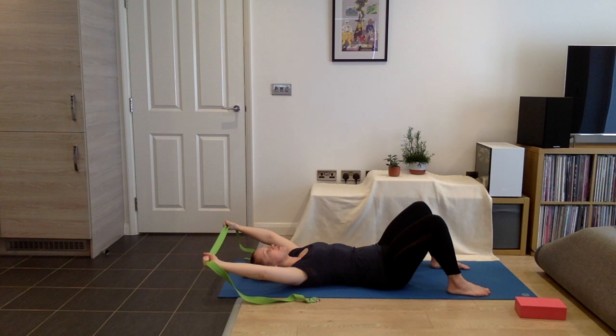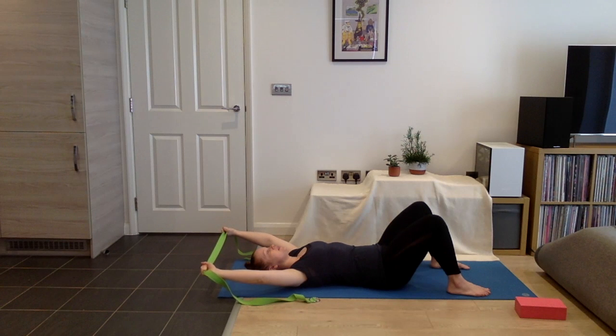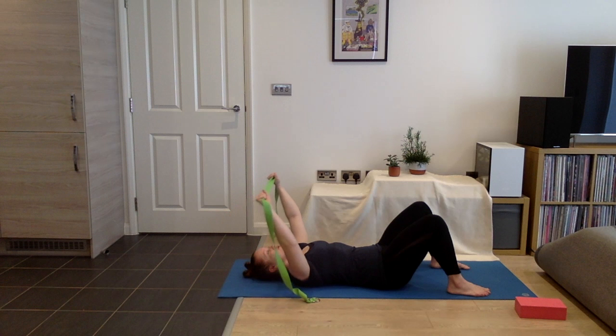This makes downward facing dog a little bit easier, and it's a prep for a side plank, which we're going to do in the live class. Slowly start to bring the strap back up over the chest. Let's try that one more time.